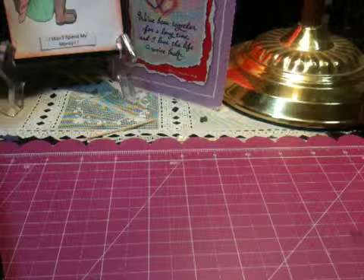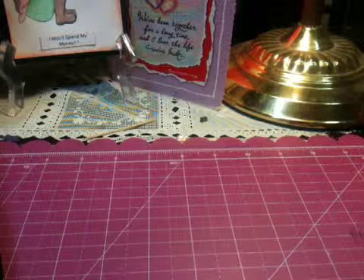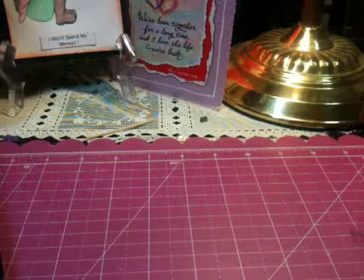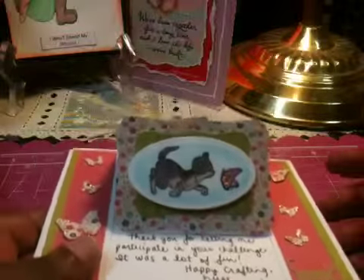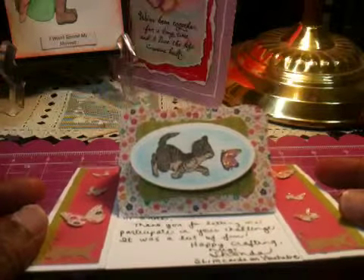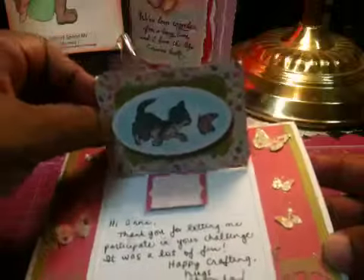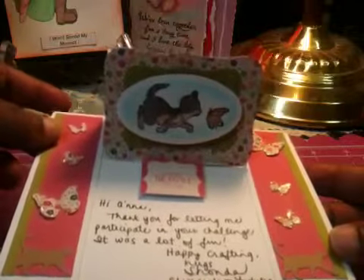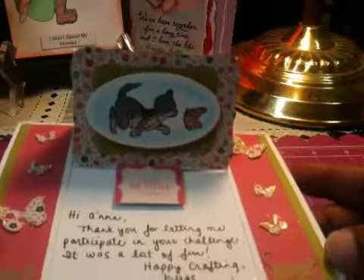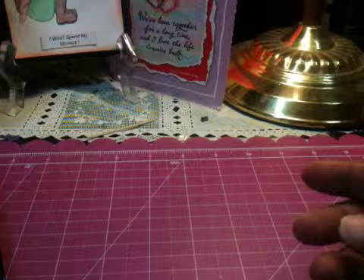Entry number nine is from Slim Cards — S-L-I-M-C-A-R-D-S — Shonda. Before I get to the ATC, I want to show everyone this beautiful card that she sent me. Shonda, I love this card — me and Bailey, I have a kitty cat, and Bailey loves it too. It's like an easel card; I've never seen this before. Shonda, I hope you have a tutorial because when I get back I am going to look for this card.